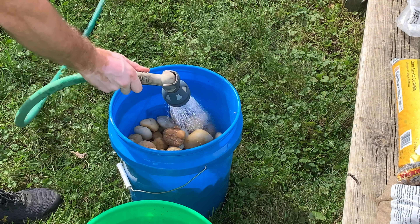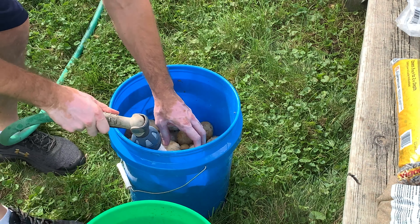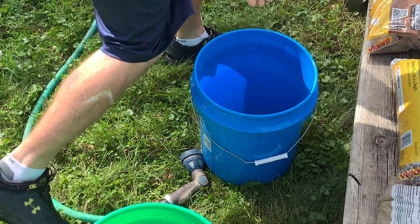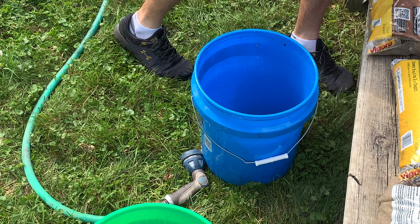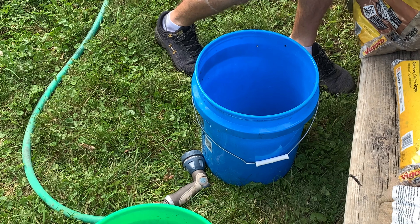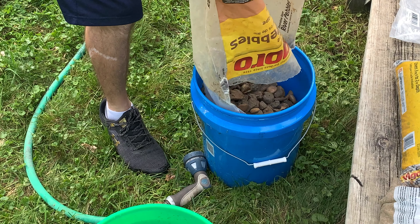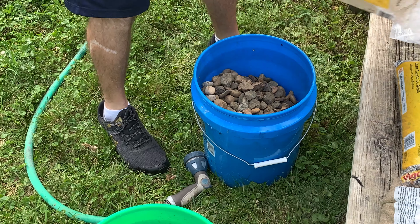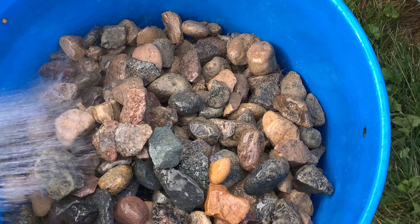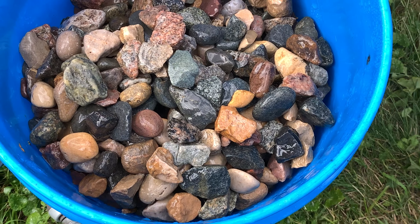I got a bucket to put them all in after the rinse. All right, I'm going to finish these up and then we'll go on to the next one. So these next ones are going to be the bigger river pebbles — these ones are super, super dirty, but they should rinse off real nice. This is a really quick rinse, so I'll rinse these off and throw you guys on a time lapse.